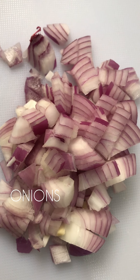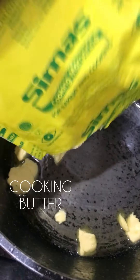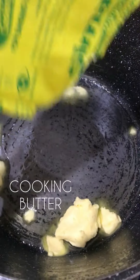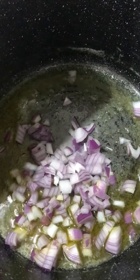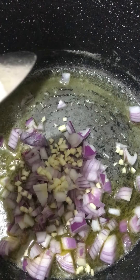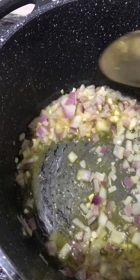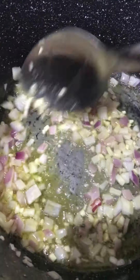For the alfredo sauce, I'll be using onions, garlic, and vegetables. You're supposed to use parsley but I don't have that, so I'm using this. Put in your groundnut oil and while it's heating up, add in your cooking butter. Continue to stir until it melts completely. Now you can add in your chopped onions, chopped garlic — and ginger if you want, I did not add that. Allow it to fry or sauté for a bit, continue mixing.